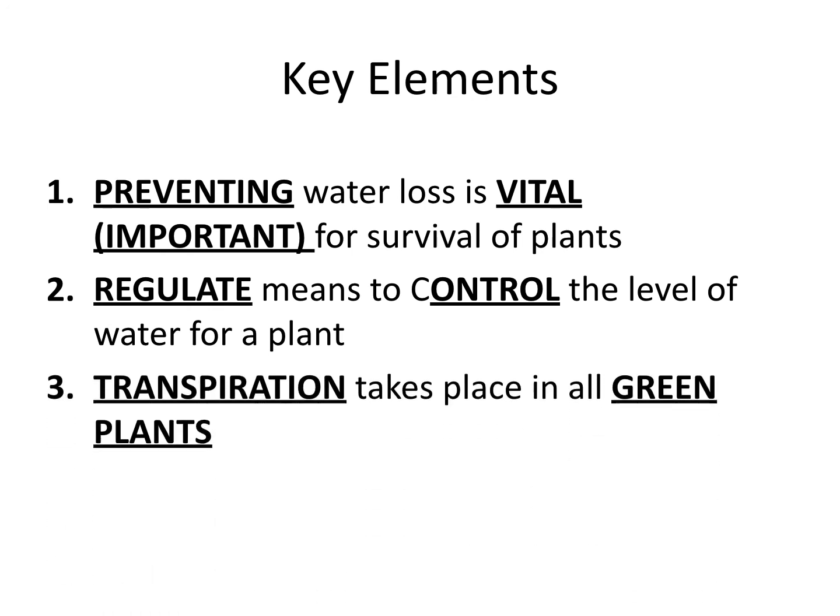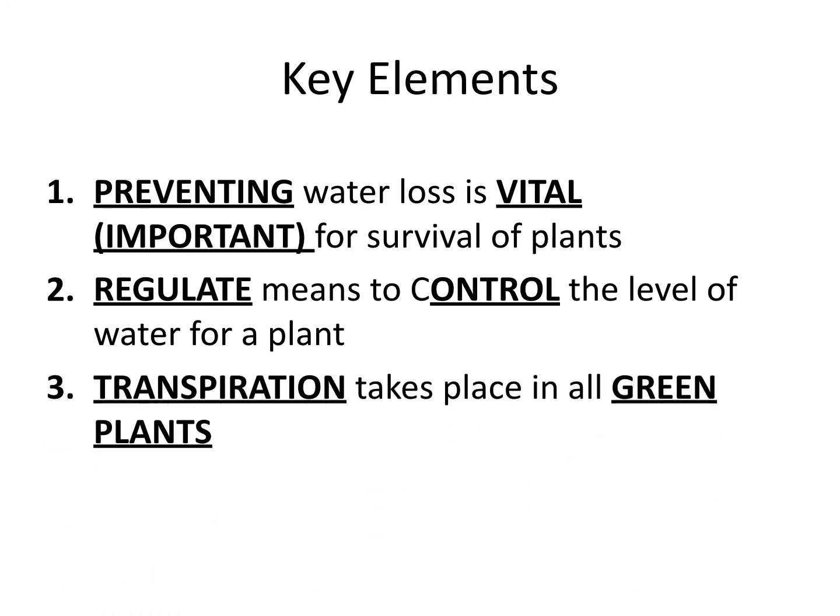And the third key element: transpiration takes place in all green plants. I think this is the shortest of your flip notes. These will be due on Monday and we'll talk more about transpiration as a process. These flip notes will help you finish your study guide. All right, see you on Monday.